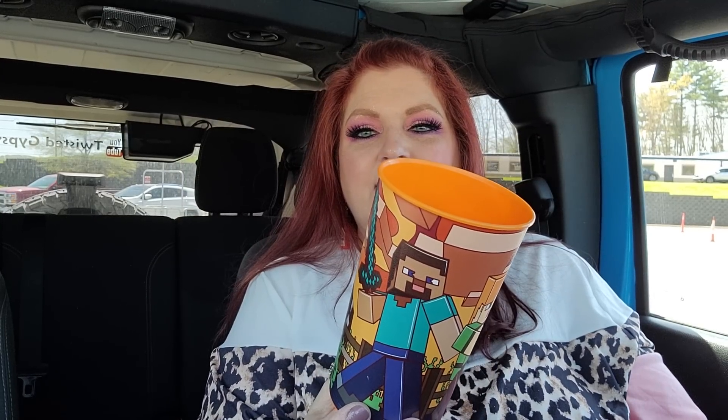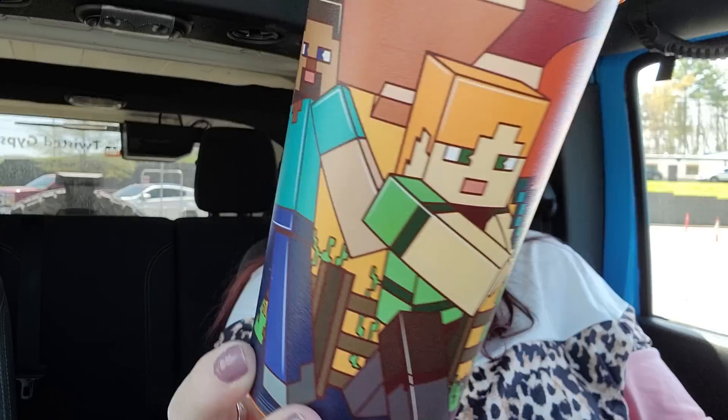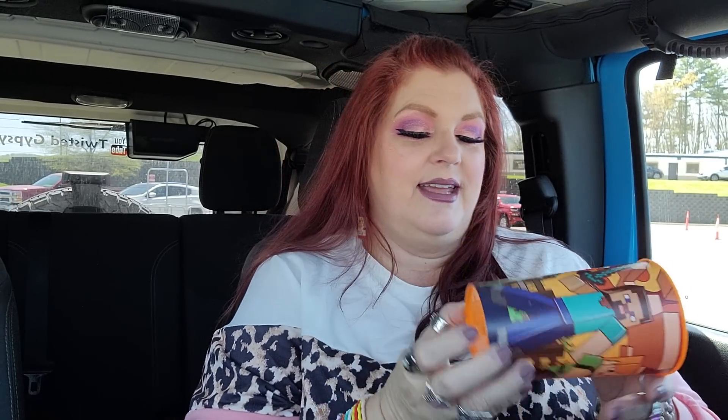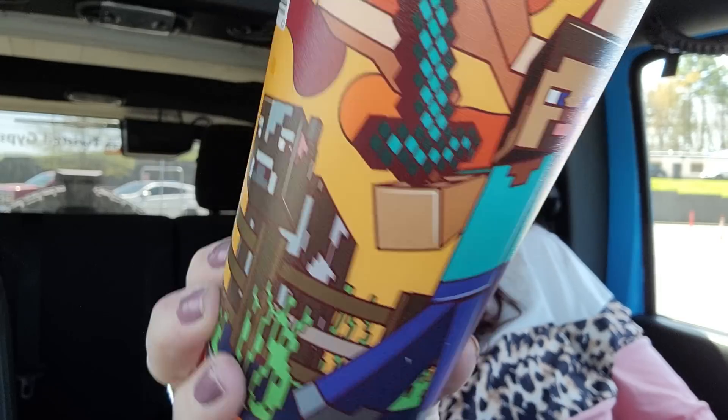I got this for Jack — I think this is Roblox. I'm not 100% sure, but I know she loves Minecraft and Roblox and I feel like this is one of the two. If y'all know, let me know — Roblox or Minecraft. It doesn't say on the packaging. I want to see how many of you guys know.